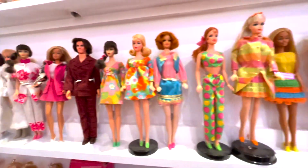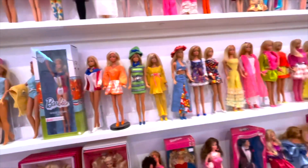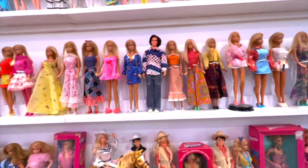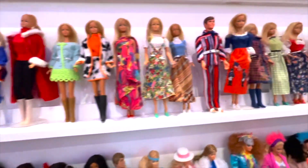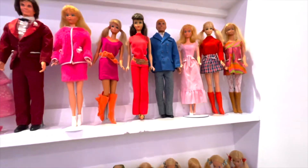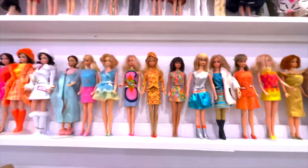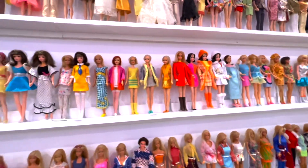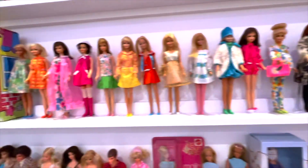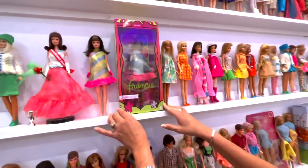This rug here is from the mod era — I don't have them in any particular order, just the way I put them up. Of course, Malibu is my favorite Barbie, so she's the one modeling a bunch of different outfits. Superstars come after her, and then there's more mod up on that row. As I've mentioned before, I like to buy outfits that aren't in mint condition — the fun is in fixing and mending them and putting them on display. That's my favorite thing!